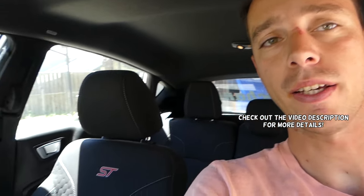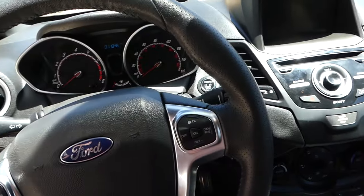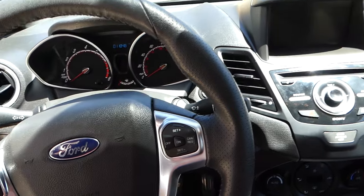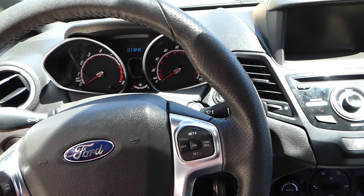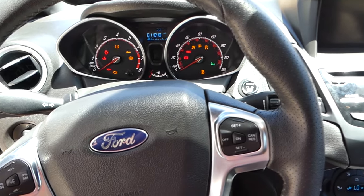Hey guys, welcome back to Repair Guys. In today's video, we'll show you where to locate the fuses for the radio on a Ford Fiesta MK7, generation 2017-2018. If you have an ST or standard Fiesta, we'll show you which two fuses relate to the radio. You can see I'm going to turn the ignition on — our radio does not power up, no communication.